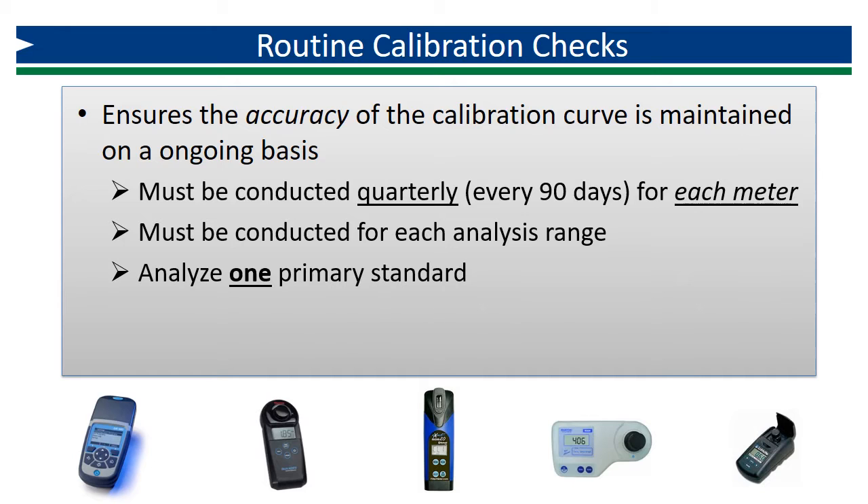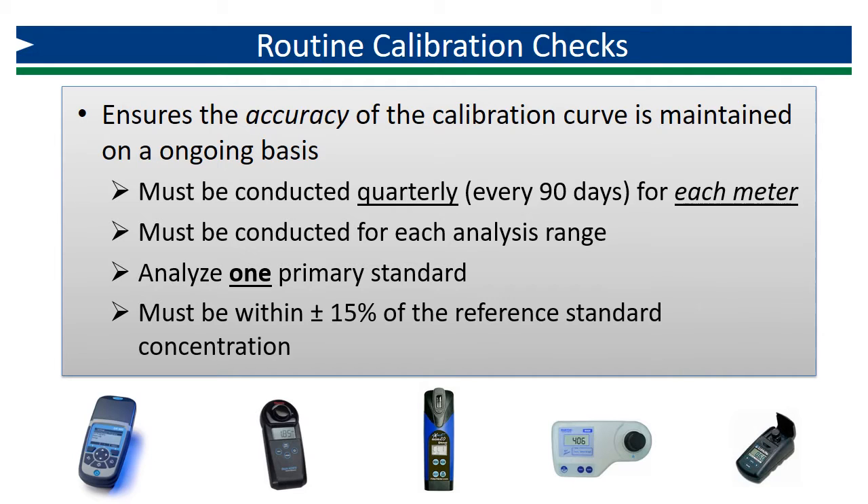Routine verifications only require the preparation and analysis of one primary standard. The measured concentration of each standard must be within ±15% of the reference concentration, or the true value of the prepared primary standard.